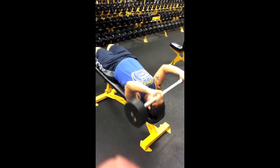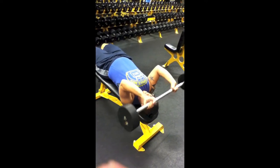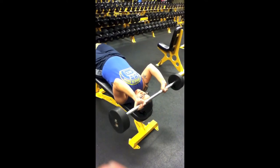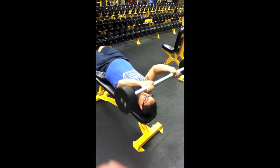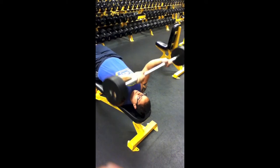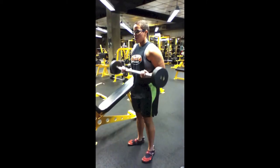Here's decline skull crushers. As you can see, my elbows are kind of flared out, but this is the only way I feel skull crushers — I can't do them on a flat bench. Regardless, I definitely feel them, and I think this is with a 70 or 80 pound barbell.